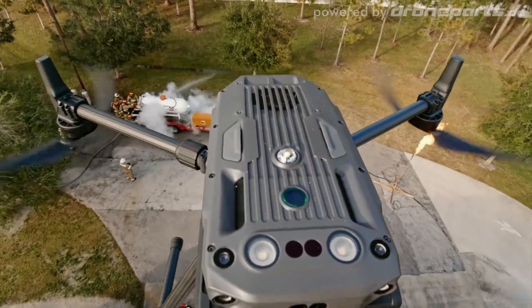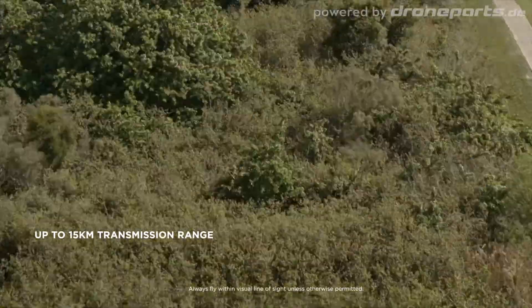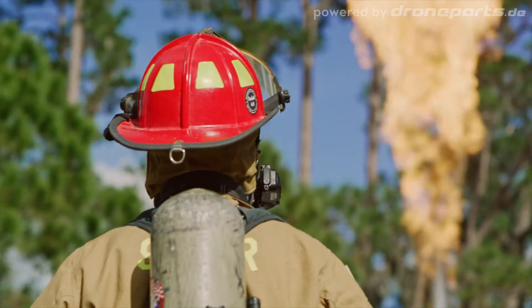With the drone, you can get in close to see the incident without putting any of our people in harm's way. The new Ocusync will let us get up to about six miles away, and under the wrong circumstances, you want all the distance you can get.